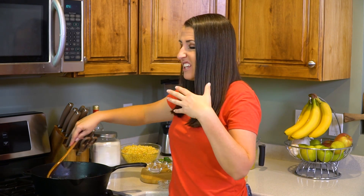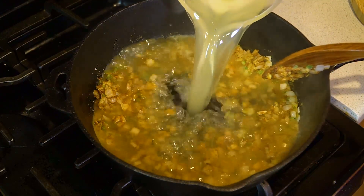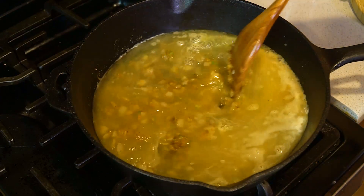The flour will act as a thickening agent. Give this just about a minute or two and then pour in 4 cups of chicken broth. Stir this all in and bring it to a boil.